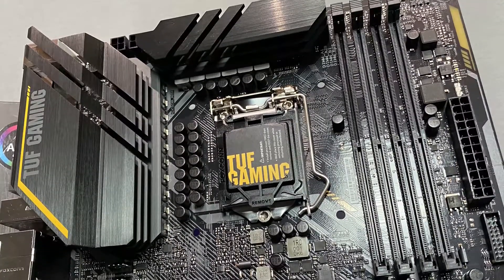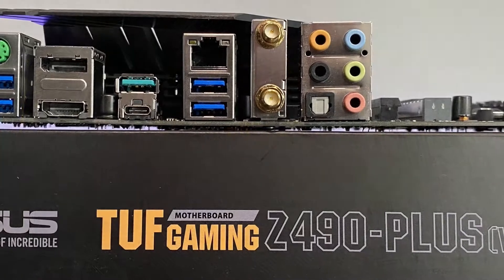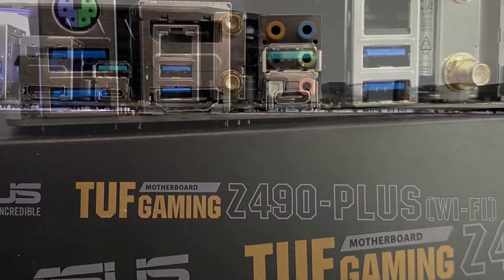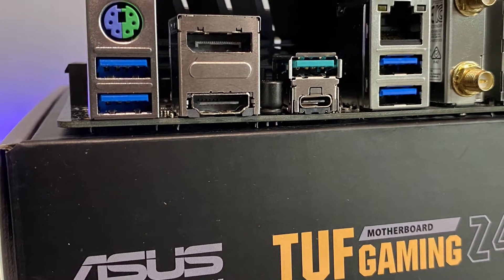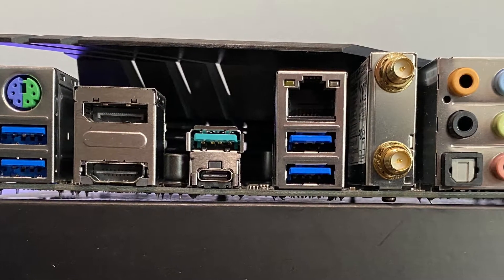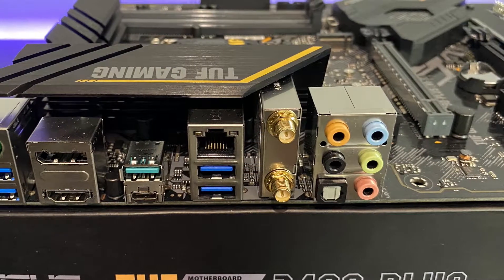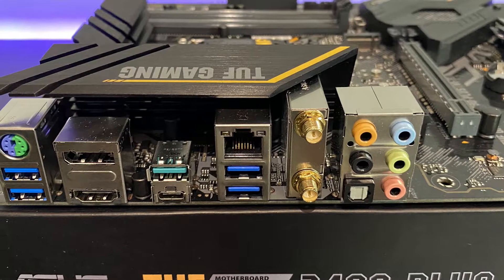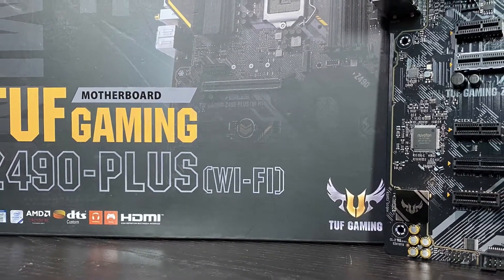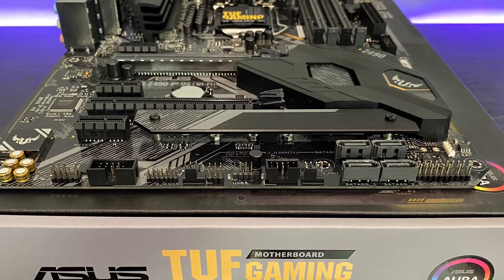Let's start with the back panel I/O ports, which are constantly used on this motherboard. It has two USB 3.2 Generation 2 ports — one Type-A and one Type-C — four USB 3.2 Generation 1 ports which are all Type-A, a DisplayPort, an HDMI port, an Intel i219V 1 gigabit Ethernet port, an ASUS Wi-Fi module, five audio jacks, and an optical S/PDIF out port.